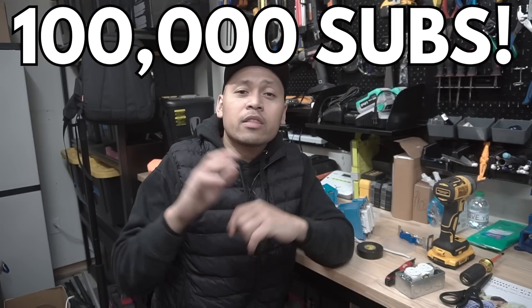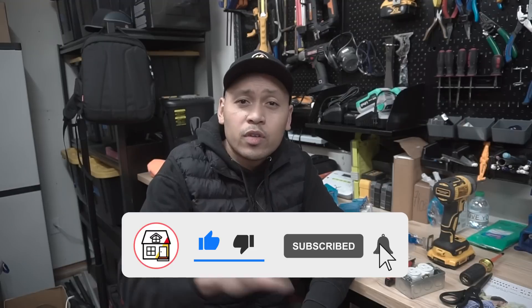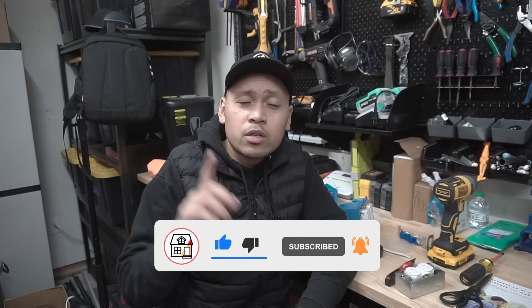Friends, if you stuck around and watched this whole video, I thank you so much from the bottom of my heart. We are coming up to 100,000 subscribers pretty soon, and I thank each and every one of you for all the love and support. I know I've been doing this for about a year and a half. For those of you who continue to comment — my regulars — thank you so much. If you found this video helpful, please hit that big thumbs up and press the subscribe and notification bell. I will be doing a 100,000 subscriber giveaway once we get to that mark. Thank you so much — I'll see you in the next video, friends.